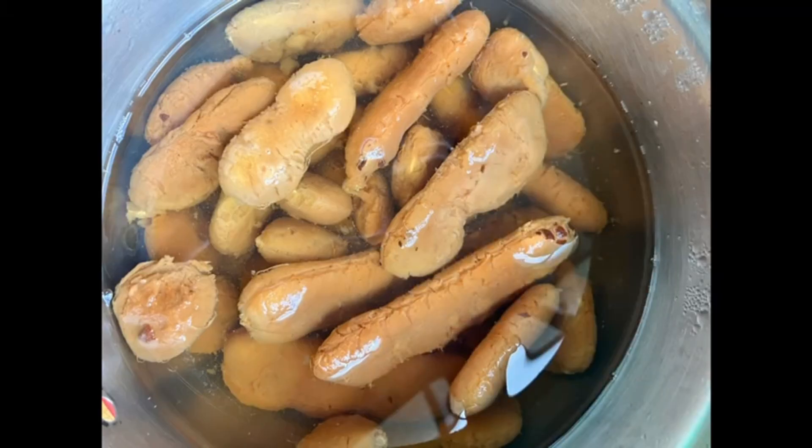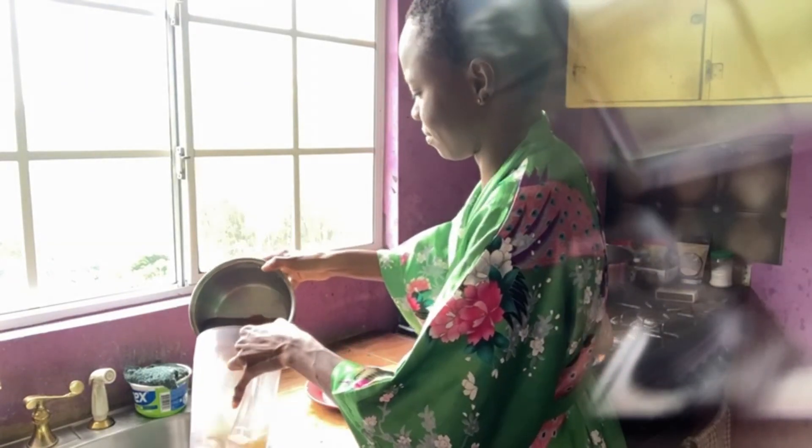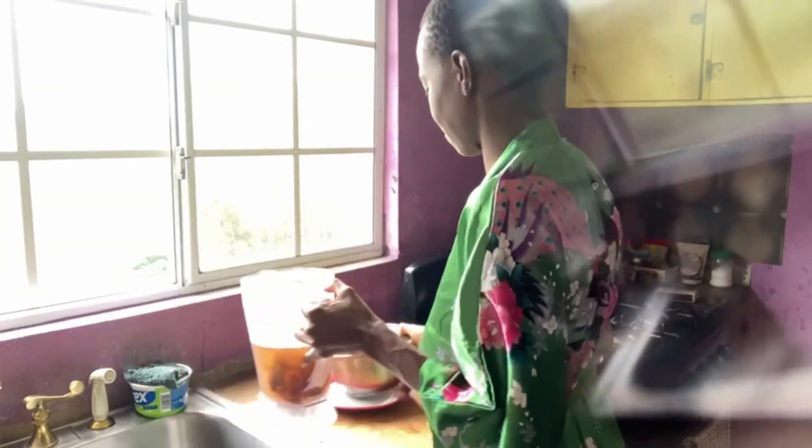Welcome back to another Plant-Based Delights! Today we're making some tamarind juice. I had the tamarind soaked overnight in some warm water, and I'm just going to pour it into the blender and add some more water.